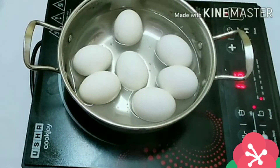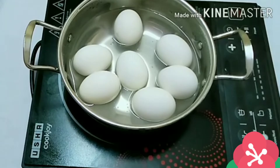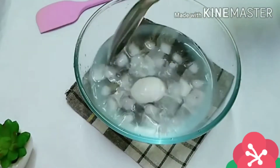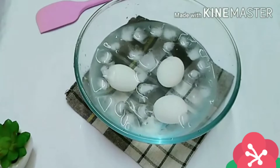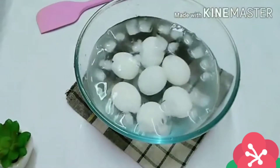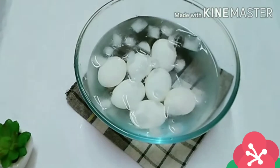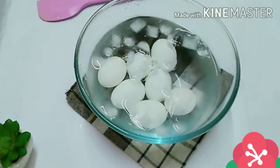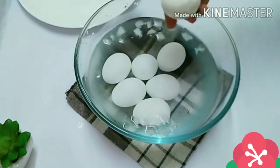I'll switch off the flame and show you how I stop the egg cooking process. Into a clean bowl, add some water and ice cubes, then gently drop in the eggs. Allow this to sit for three minutes. It's different from just pouring cold water — that way you end up with eggs where the shell doesn't peel cleanly. Just allow this to sit for three minutes and we'll come back to peel.